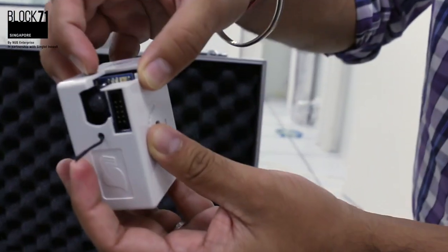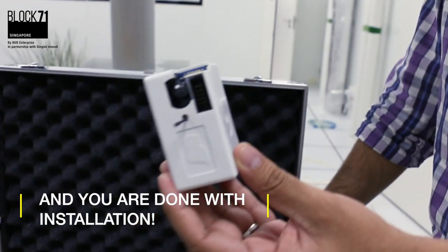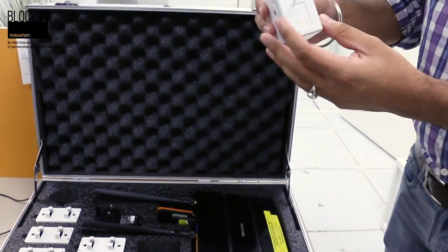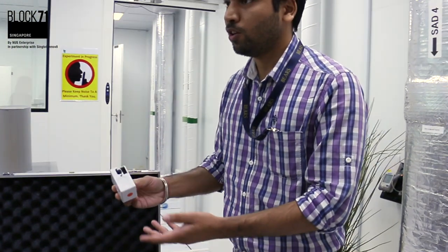You can turn on the sensor by flipping this switch. Automatically the sensor will turn on and start communicating with the router, sending your data. It's all automatic — all settings are pre-configured, so you don't need to do any configuration.